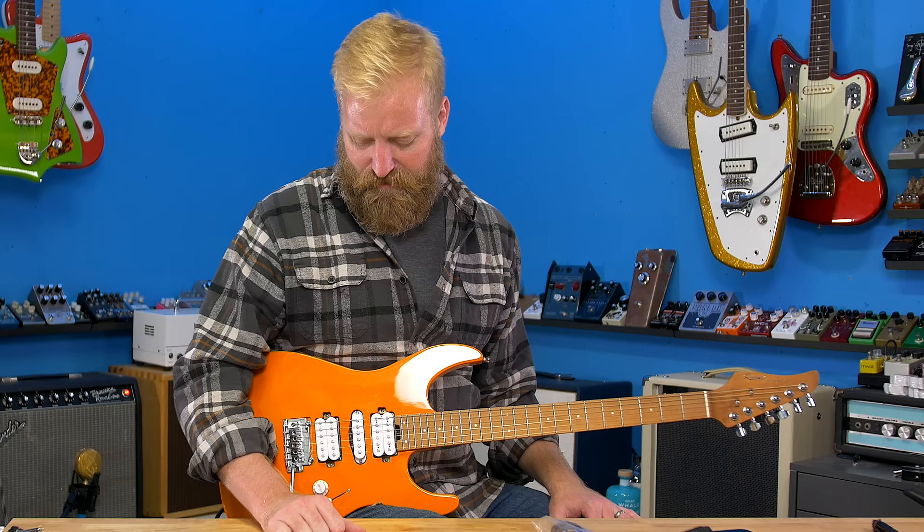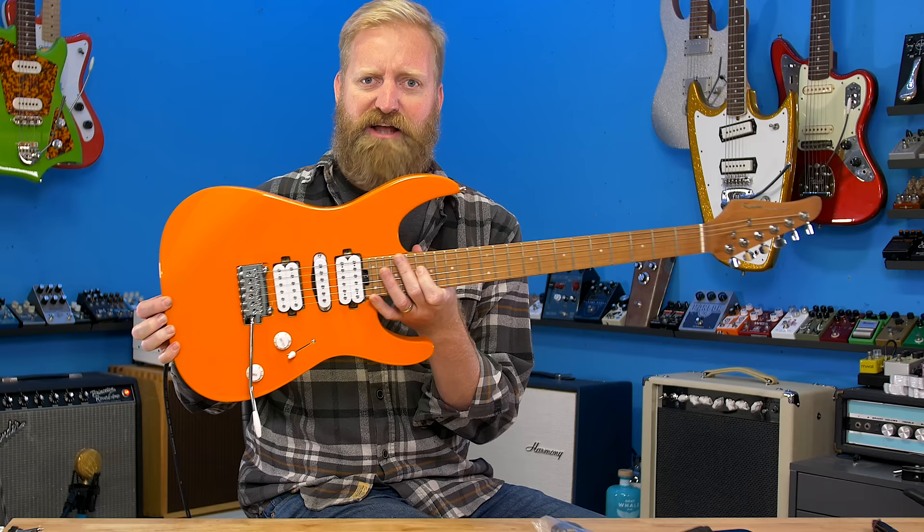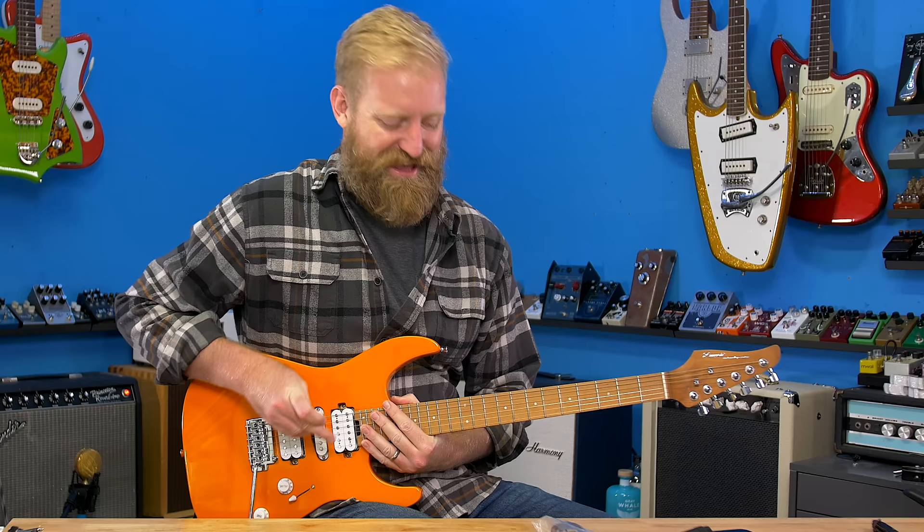They're not microphonic — that little bit it picked up could just be me vibrating the strings with my voice. That was very faint compared to many of the very microphonic pickups I've encountered across budget guitars recently. So congratulations — you passed that test. You've got pickups that aren't horrifically microphonic.